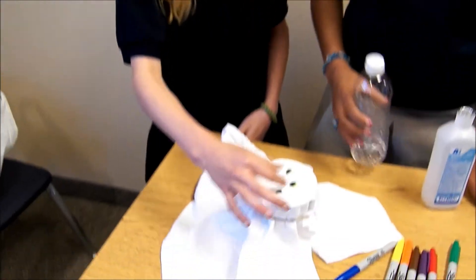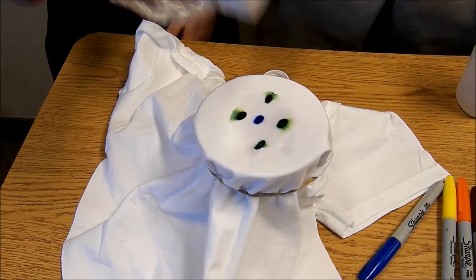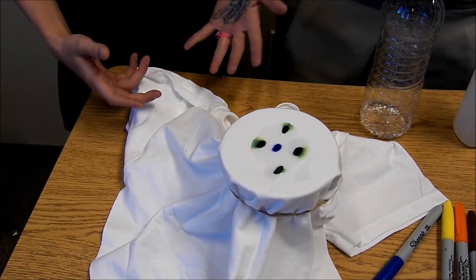And if you add too little, it won't do anything. As you can see on this circle, it's not spreading out as much. I'm just going to add a bit there. You can apply it to whatever sections of the shirt you desire, and you can add as many colors as you like.